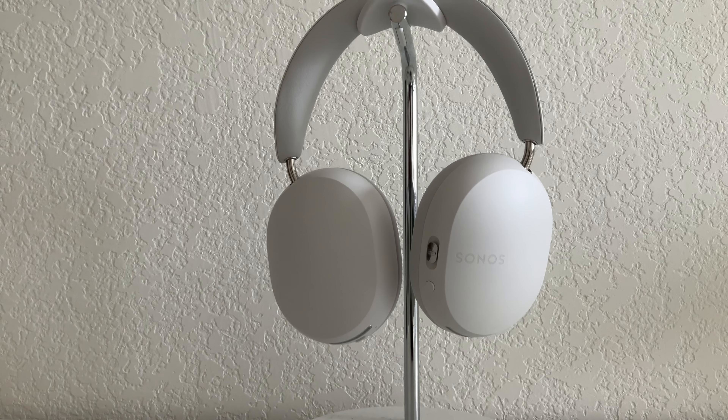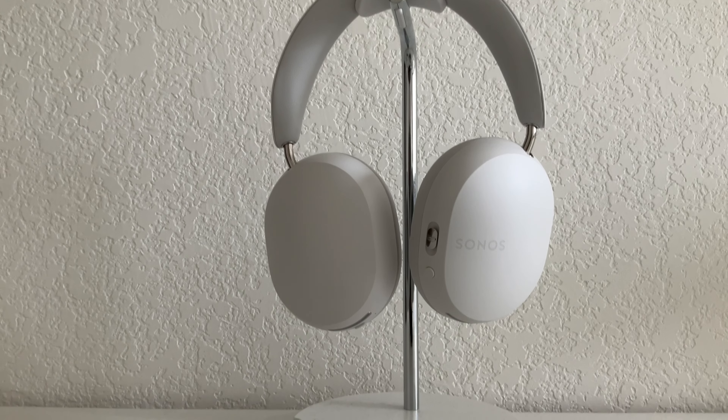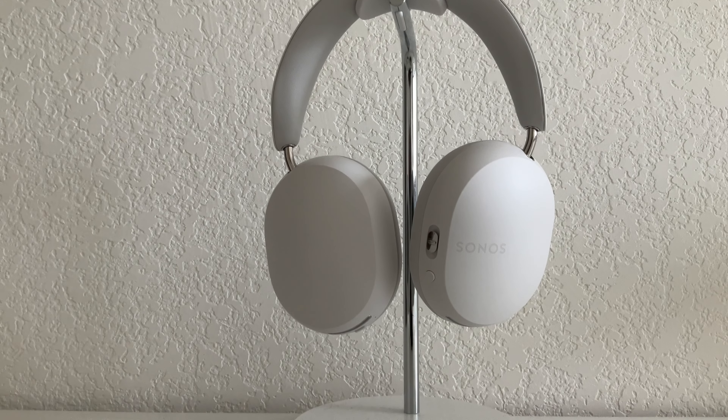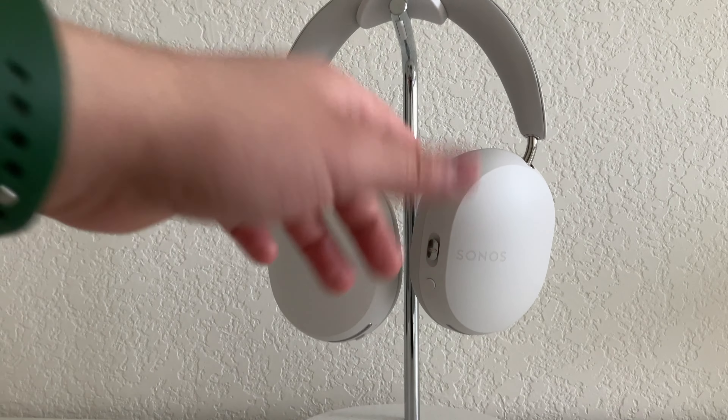So you might be able to find what you're looking for in the Sonys and save yourself a good amount of cash on the way. You may find that you're too deep into the Apple ecosystem and the AirPods Max are a great way to go. But for me, for a lot of people, especially Android users, I would absolutely go with these headphones.